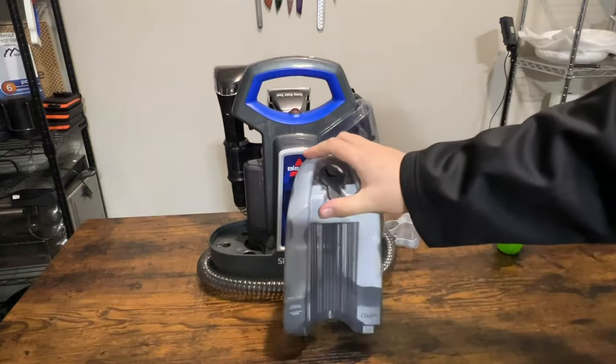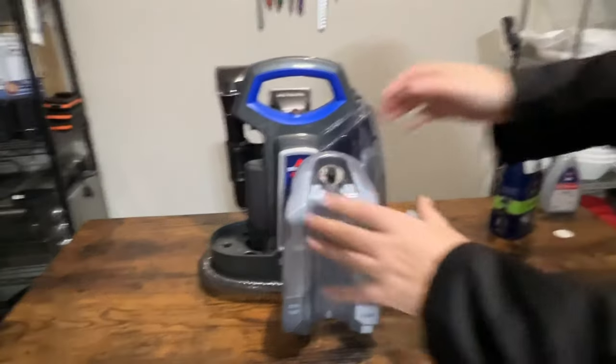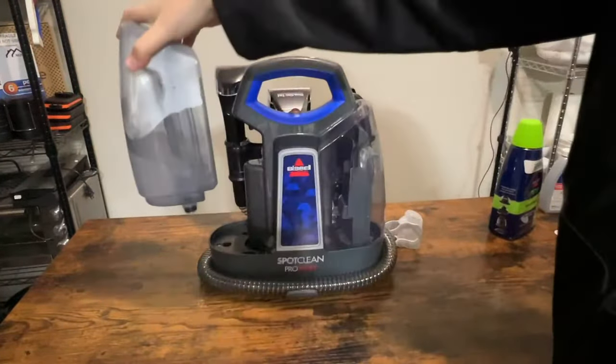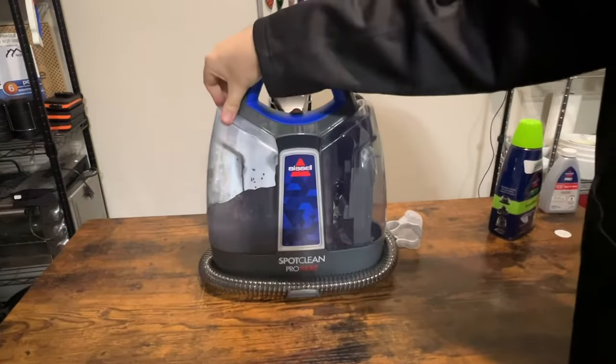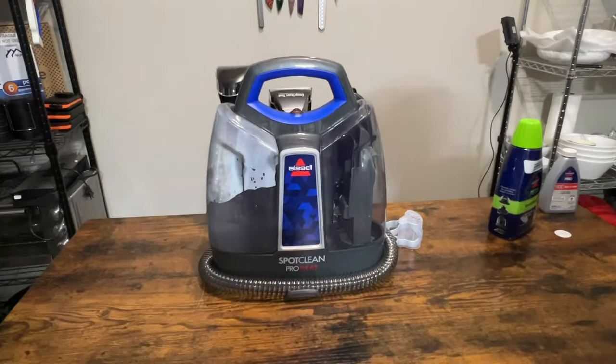So we filled up the formula. I went just above the line, but that's all right — I think the water level was just slightly above it anyway. Now we're ready to use it. Go ahead and stick that back on. My first stop is going to be in the car, where I've had a couple of smelly spills recently.